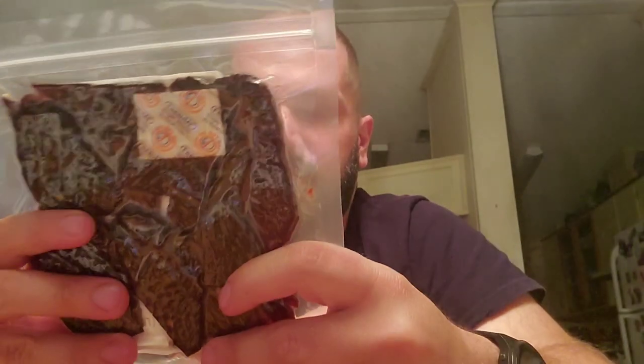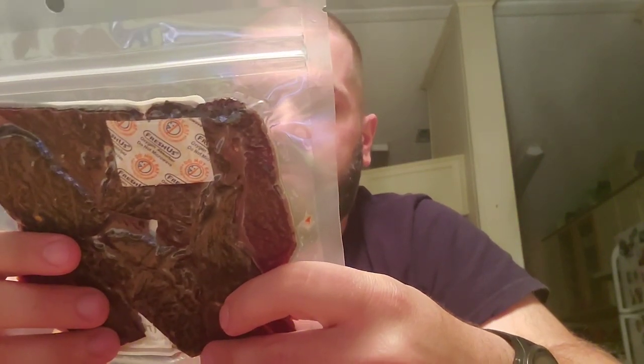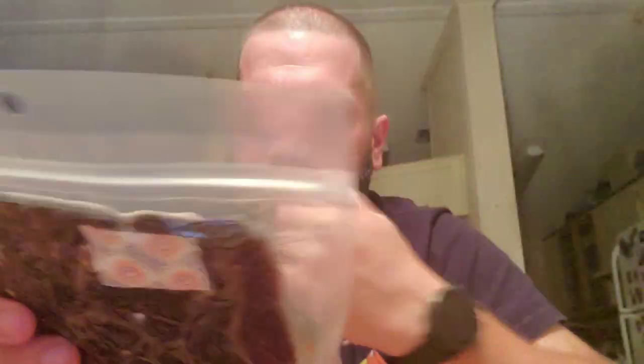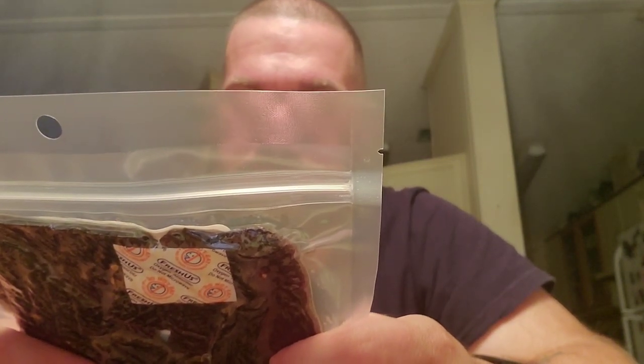I'm going to go ahead and read the ingredients. There's not much to the label — it's just very old school. Ingredients: beef top round — that's the type of beef they use. Soy sauce — water, wheat, soybeans — that's just the soy sauce in parentheses.